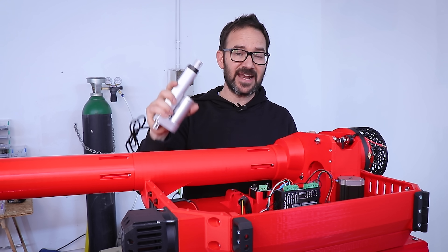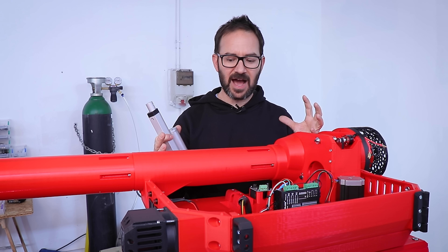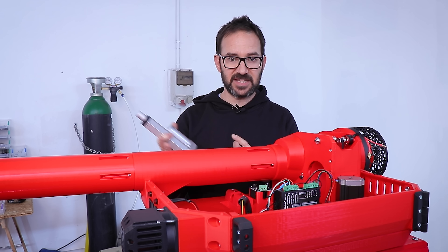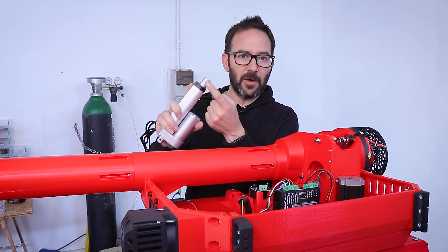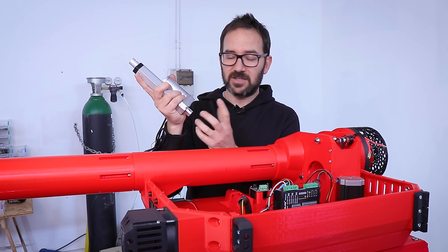I'm going to use this linear actuator to either move the cannon up and down or break everything in half, because the angle is pretty steep. But the thing is that this hole in here is too small and this hole in here is on the wrong side, so I need to fix that.